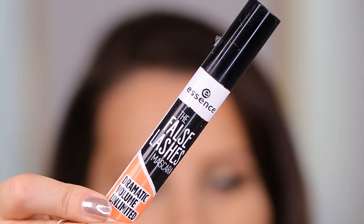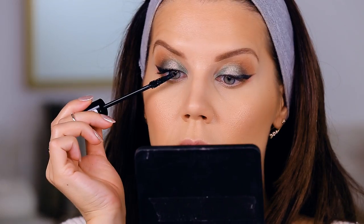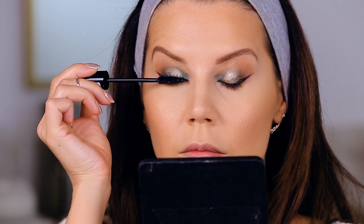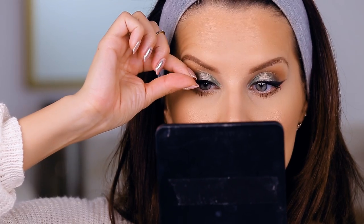Moving on to mascara — I'm using the one I featured in my Under $5 video from Essence. It's a really nice elongating mascara. Since I'm going to be using false lashes today, I'm just putting on a nice coat so they blend together.